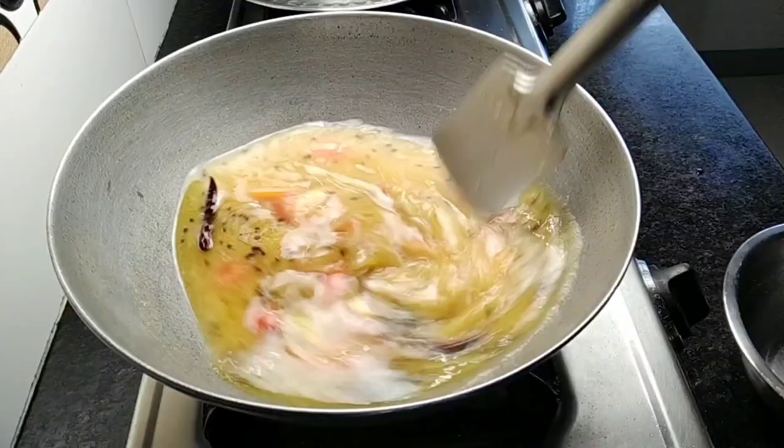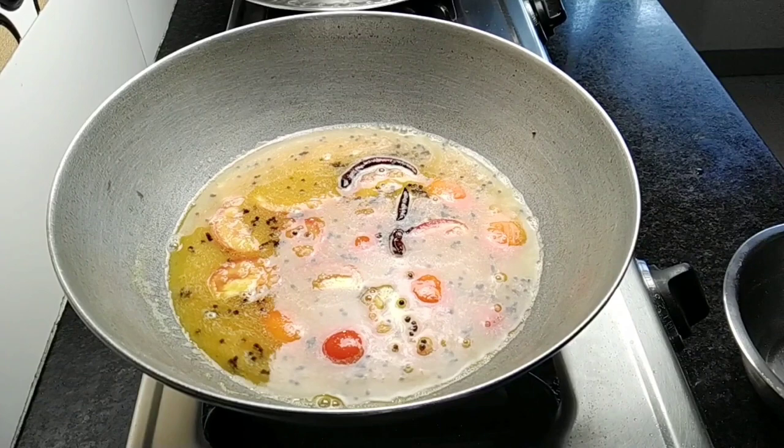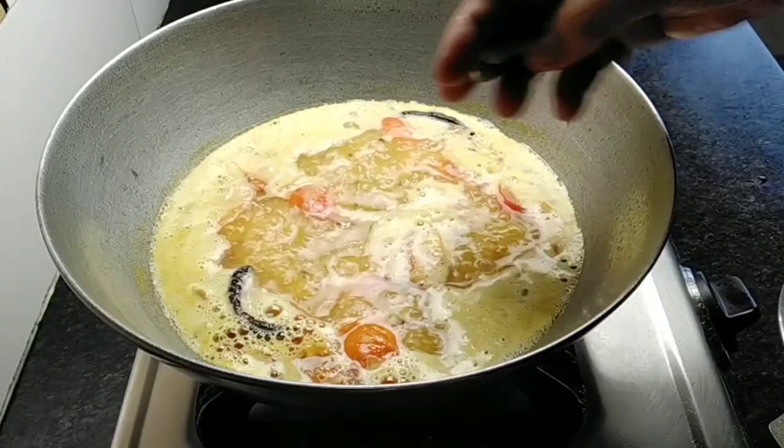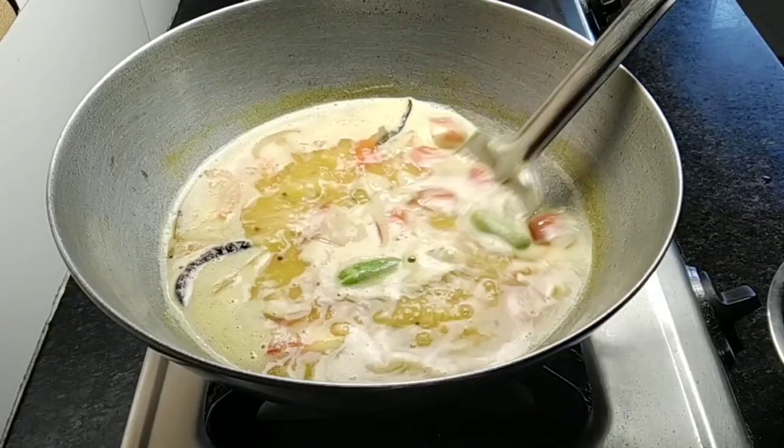Now I will cook them for a few days. Then we will cook them for the chini. This will keep tomatoes mixed with tomatoes and tomatoes.